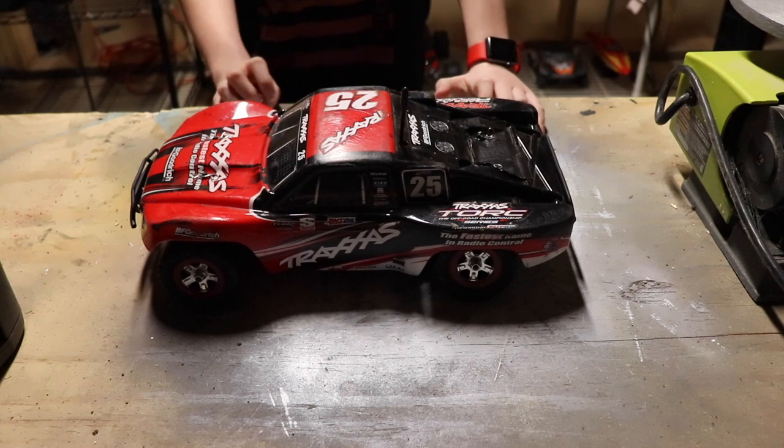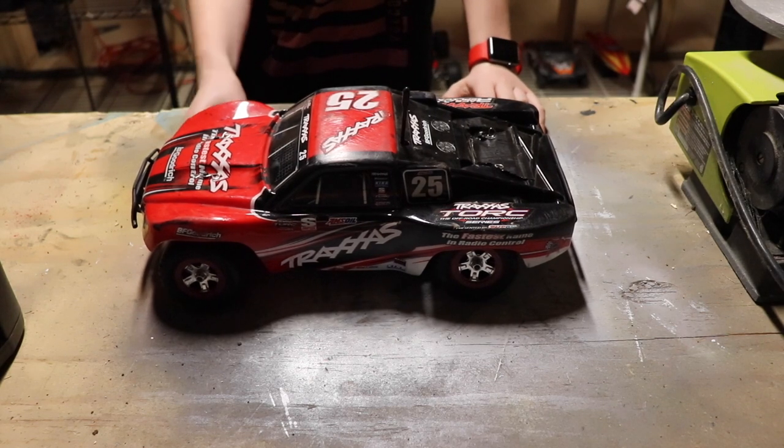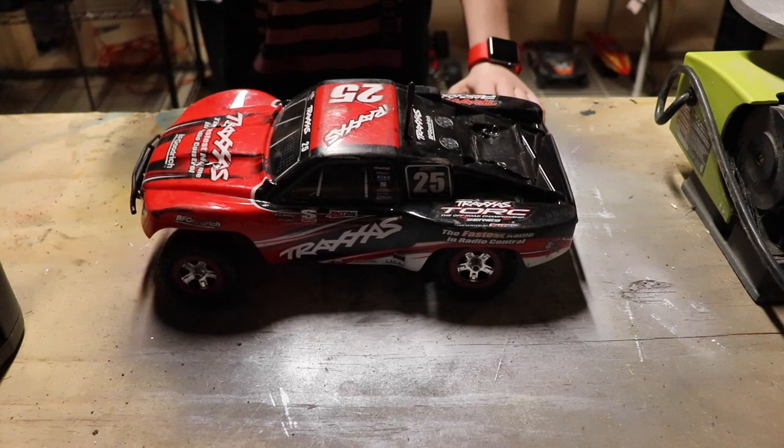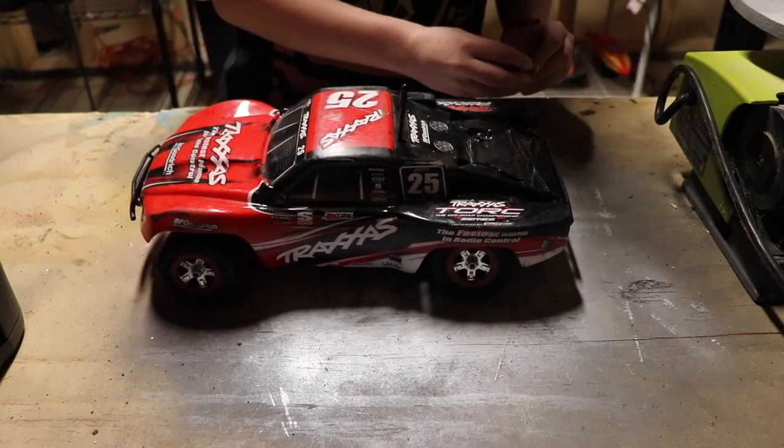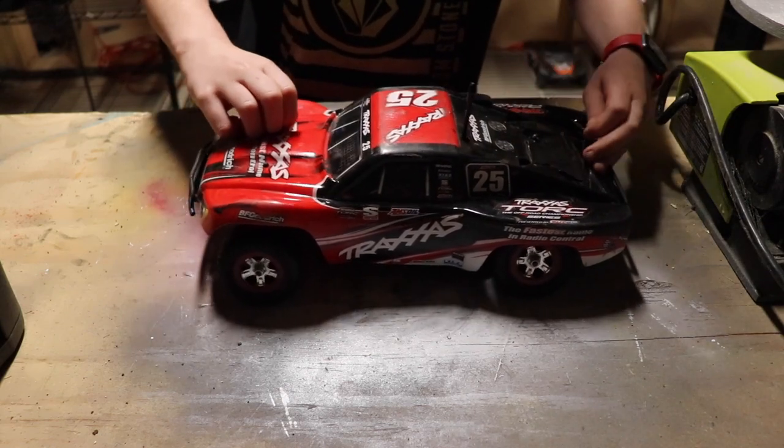Hey guys, what's up today? I'm going to be putting new tires on the slash and then driving it. Sorry if my throat sounds really scratchy — I have a nice cold right now.